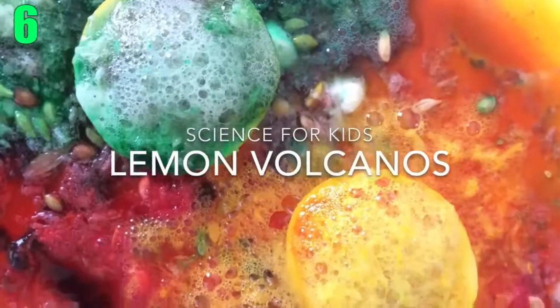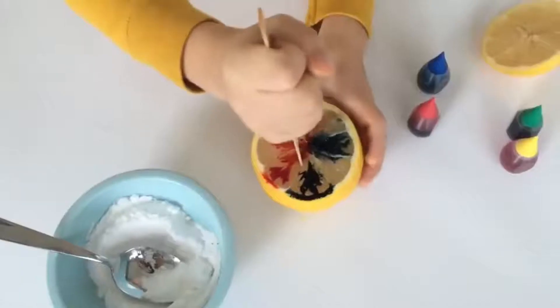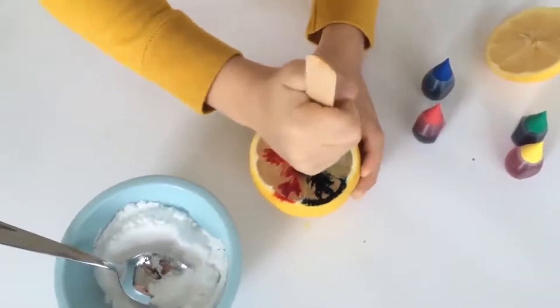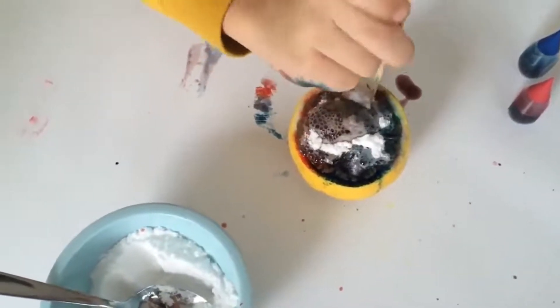Number 6: Lemon Volcano. First you'll want to cut a lemon in half, and on one half drip any desired food colorings onto the lemon and mix it in. Then add a spoon of baking soda and mix that in as well. For a stronger reaction, squeeze the other piece of lemon over it.